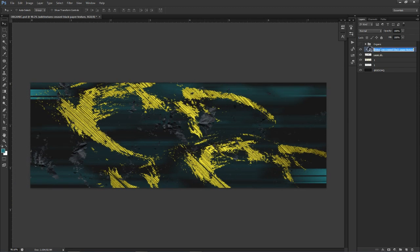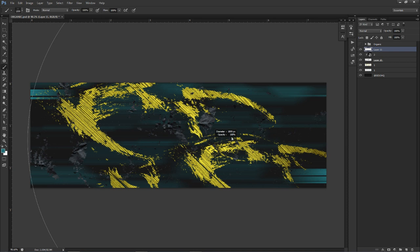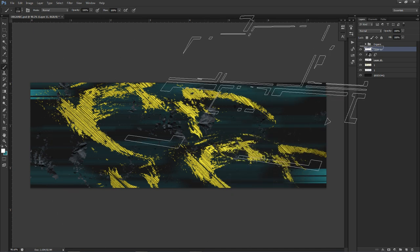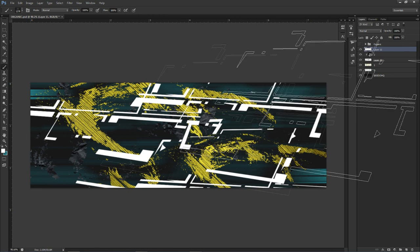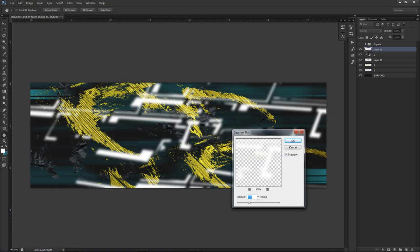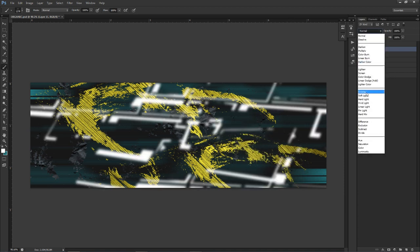It's kind of random but it looks cool, so I'm going to keep it. Now I want to give some highlights to the background. I'll use a white foreground color and the rectangle brush stock — click two or three times to loosely cover the background area. Then go to Filter > Blur > Gaussian Blur, about 5.5 pixels, press OK. Change this layer's blend mode from Normal to Overlay, and this gives me a nice little highlight — quick and exactly what I'm looking for.